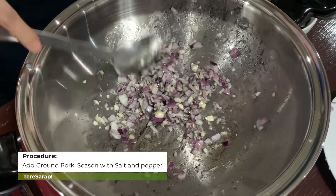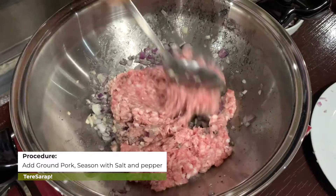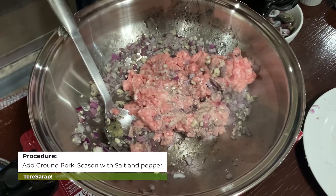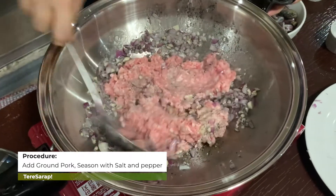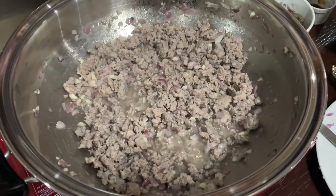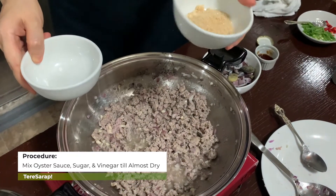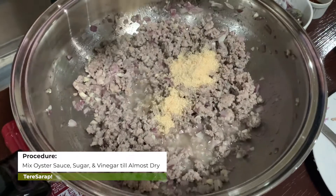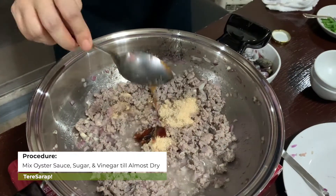When the garlic and onion are ready, you can put in the meat. Then we will salt it again. Once ready, add a little sugar.